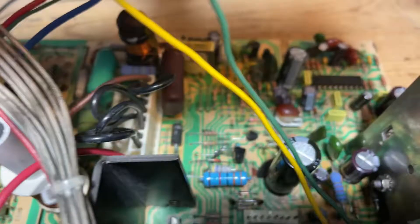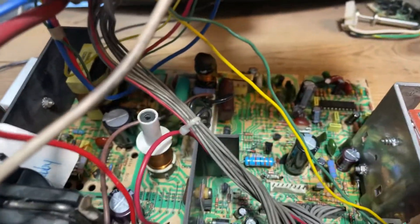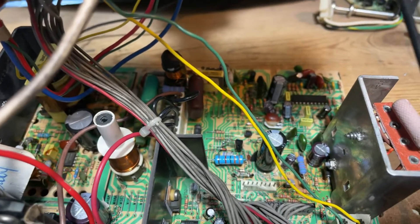I also put some new transistors in there. I do whatever I can to make this reliable because these are pretty unreliable chassis. I put all new parts right there.